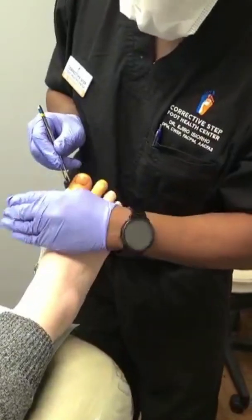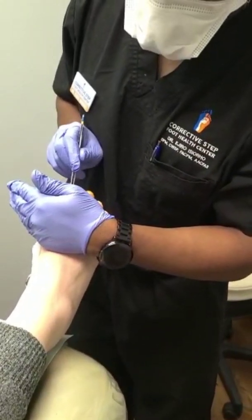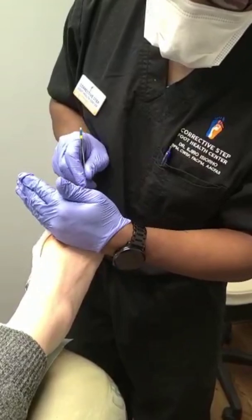Patient, can you feel anything? No. Okay, what about now? No. All right, what about now?